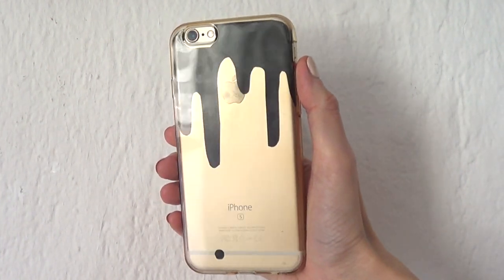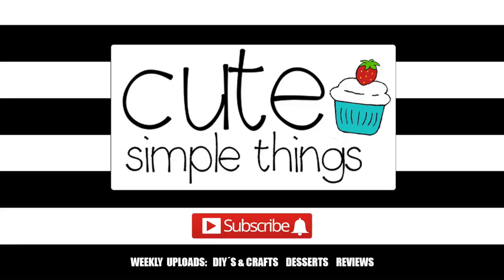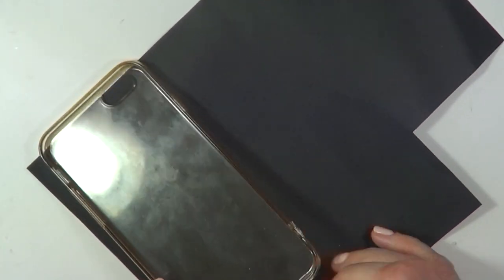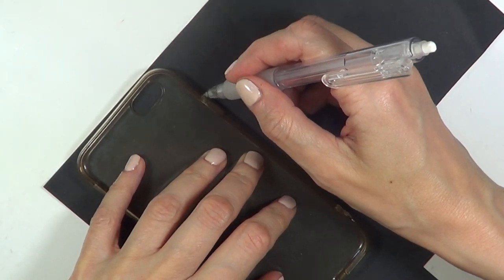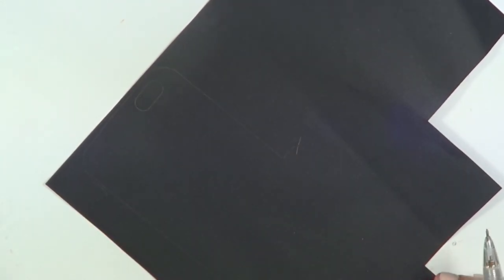Hey guys, it's Rene. Today I wanted to share with you how to make this black paint dripping phone case DIY. I'm going to start off with a piece of black paper — you don't need that much, just a tiny bit. Placing my phone case, which is clear, upside down, and I'm just going to mark the shape of it.